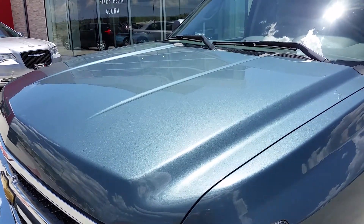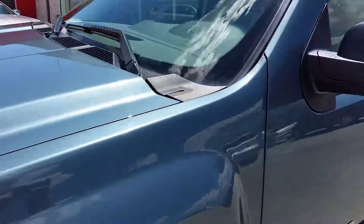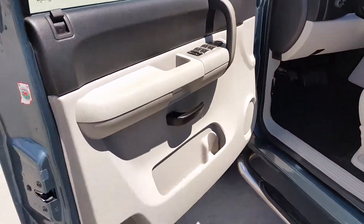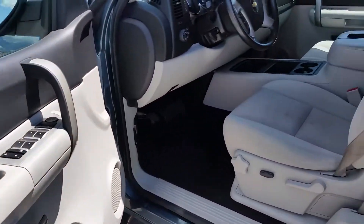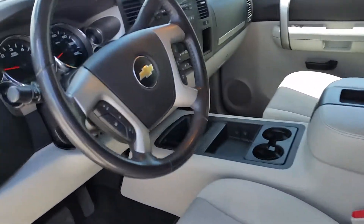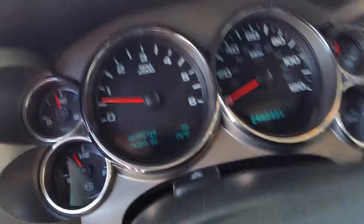Hood looks good — don't see any dents or anything in the hood. Moving up to the front: here's a picture of the driver's door and the seat for you.